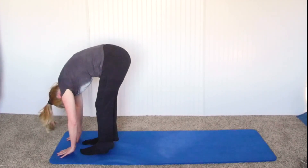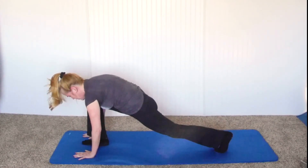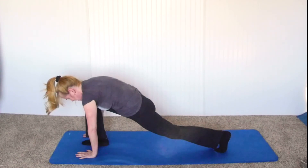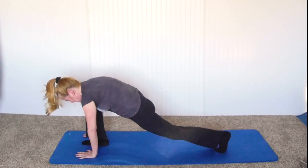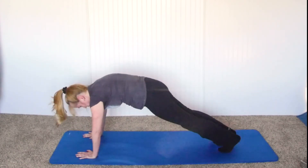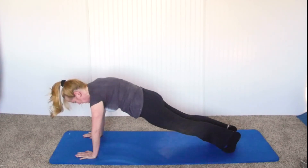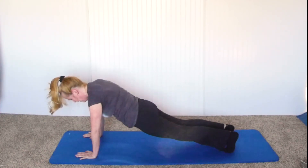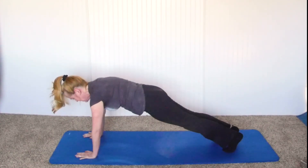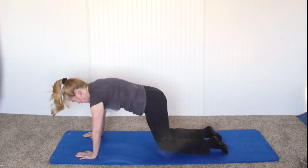Take a deep breath in, drop the left leg back going into a lunging stretch. Then take a deep breath in and move the other foot back, holding it in plank. This should be a straight line of the body — you don't want the back sagging down or the butt up in the air. This should be a nice straight line.